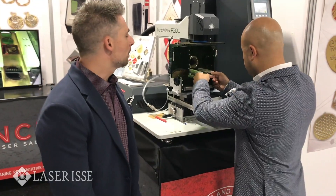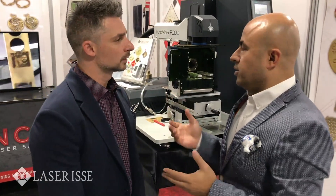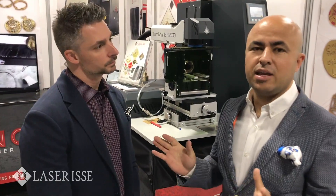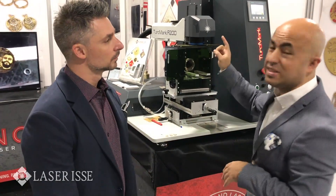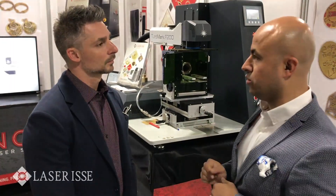How powerful of a laser do you need to cut 3mm silver? To 3mm, it's really hard to cut. Till now we didn't see anybody who can cut with a pulse laser with a scanning head, but you can see how we are fast-cutting the 2mm as well.